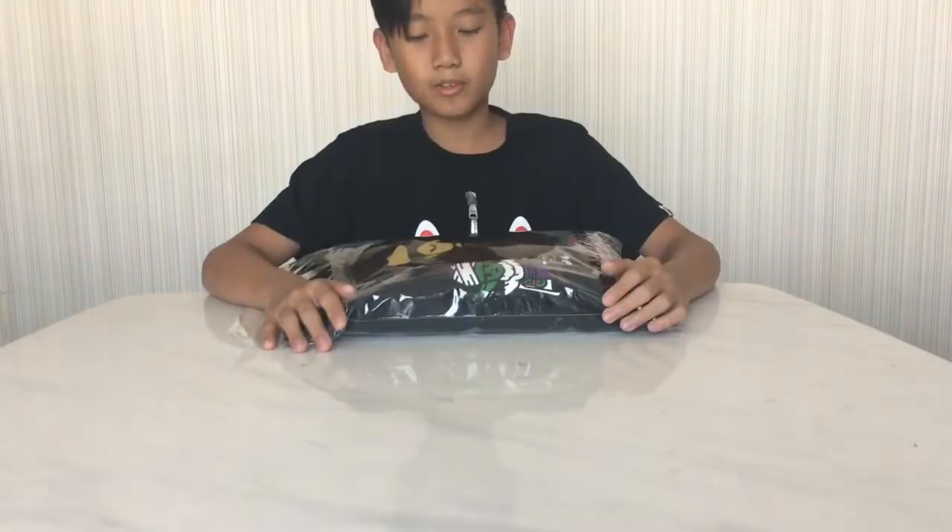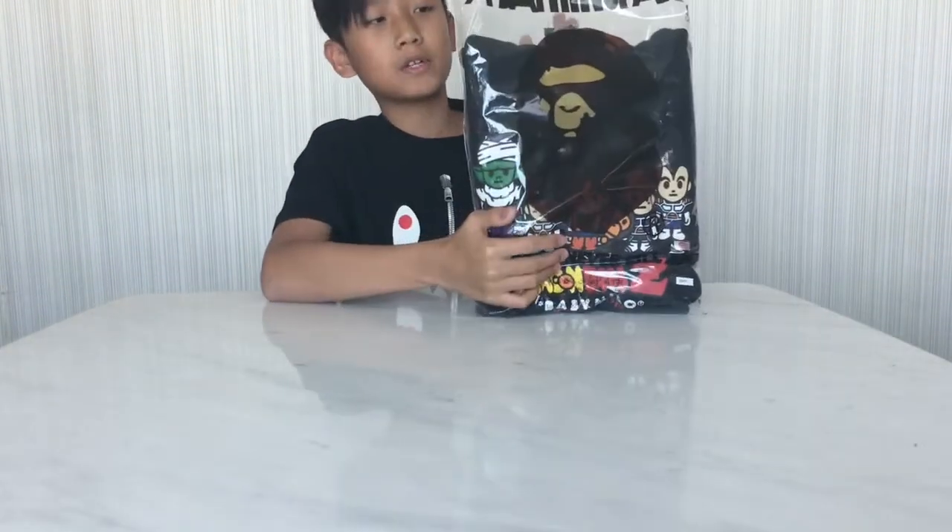This is the end of the video. Dragon Ball BAPE drop. If you guys want it, make sure to go check it out today. This is the Dragon Ball BAPE 2017. And I know there's a 2016 last year, but who cares? 2017 is the best piece.